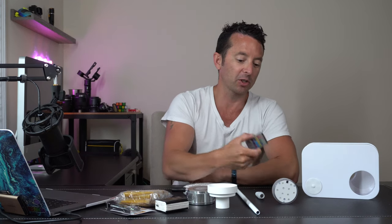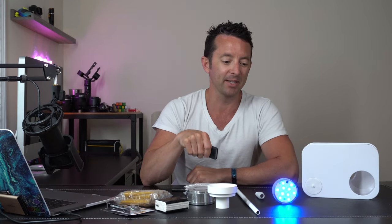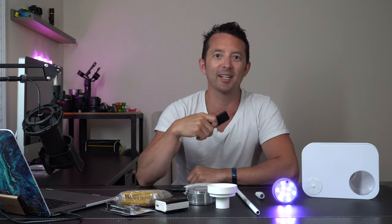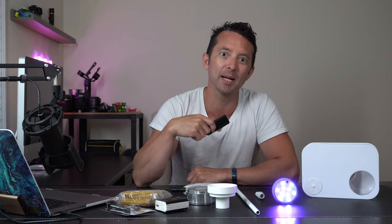We have the main unit, and it also comes with an RGB light that goes on at the bottom. You can turn it on, pick some different colors, have it flicker and go through all the different modes. This is going to make it super flashy and fun for your nighttime smoke sessions.